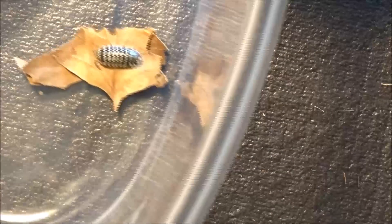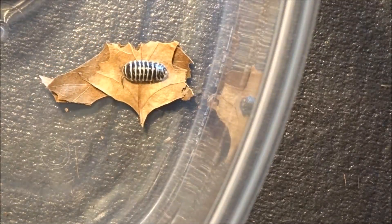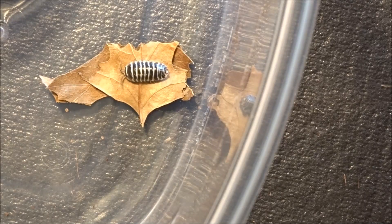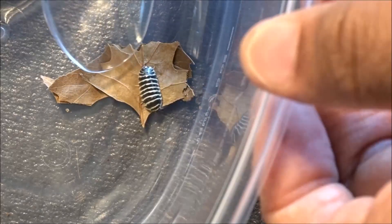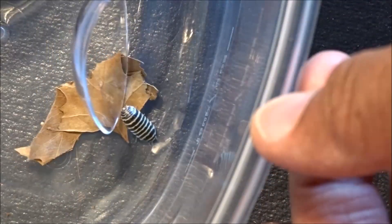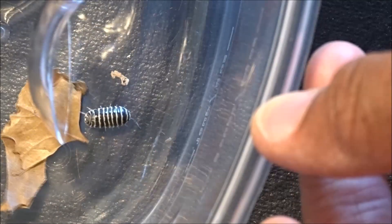Alright y'all, these are the smaller ones. The Armadilidium maculatum zebras. Now I'm trying to get these guys out. These are a lot smaller — a little less roach-like or roach-looking.